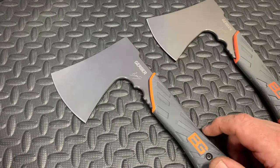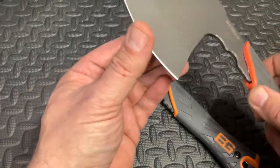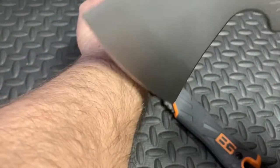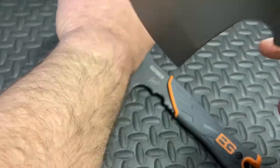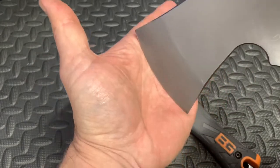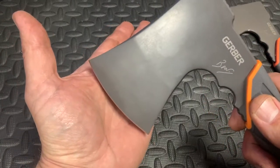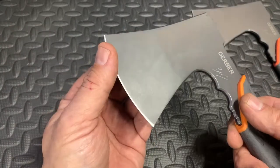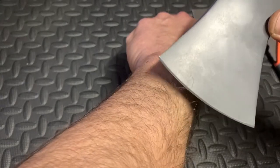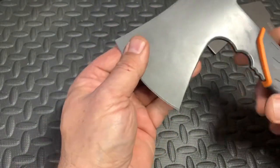The final and biggest difference is that the real one is razor sharp — literally razor sharp — whereas the fake one is completely blunt. You can run your fingers along the fake blade without it doing anything. There's no way I'd do that with the real one because I'd be cutting myself. It's literally razor sharp — you can see here, I've just shaved my arm with it without any problems.